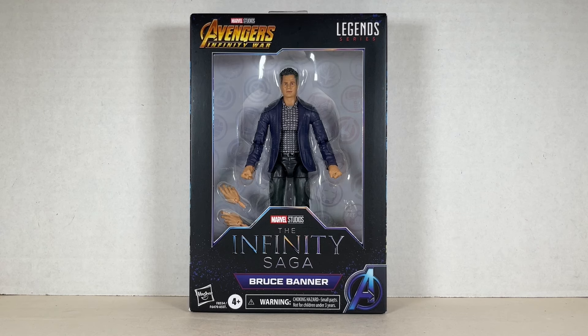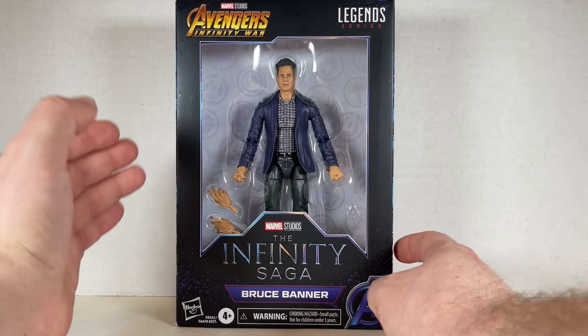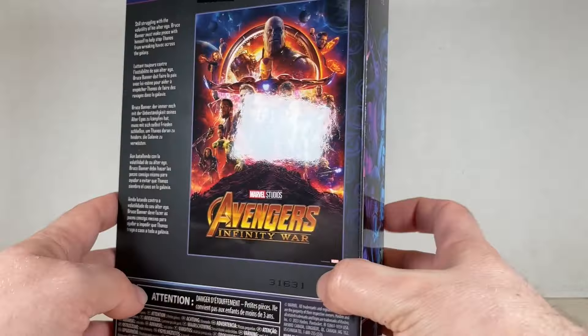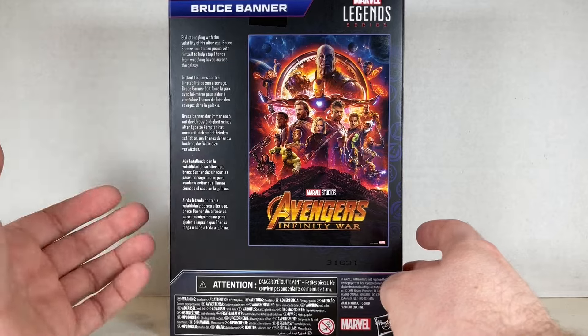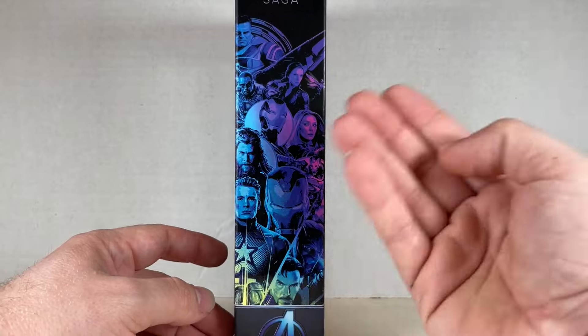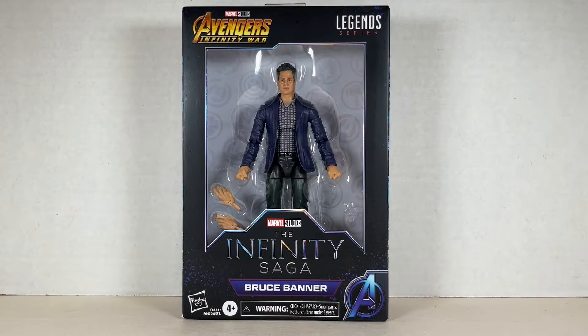Here is the box for the Infinity Saga Bruce Banner — looking awesome, a really nice upgrade. Infinity Saga Bruce Banner, Avengers Infinity War, Legends Series on the top. On the side, a bunch of Avengers. On the back, a poster. The bio reads: still struggling with the vitality of his alter ego, Bruce Banner must make peace with himself to help stop Thanos from wreaking havoc across the galaxy. Let's open up Bruce Banner.